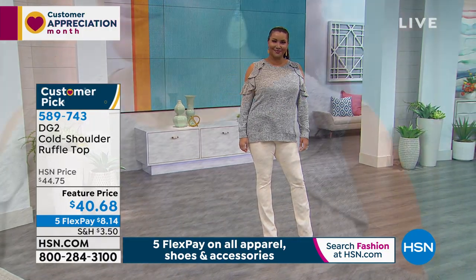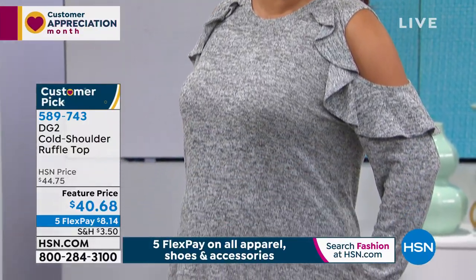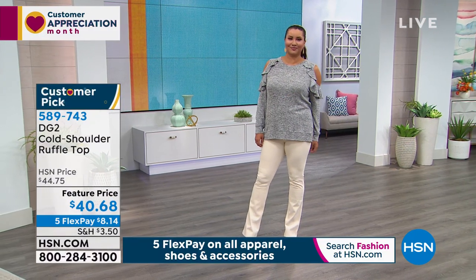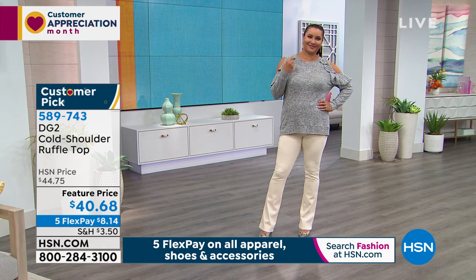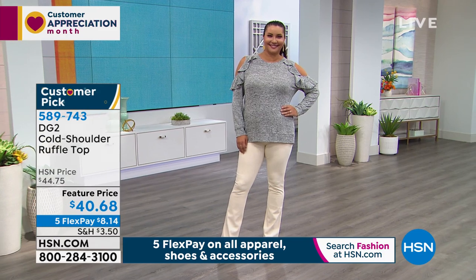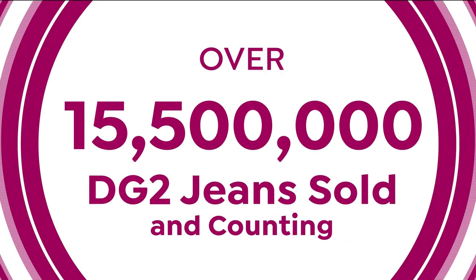Item number is 589743. The item number for everything you order at HSN will be on the screen — that's how you order. Over 15 and a half million jeans and counting.